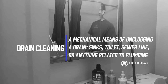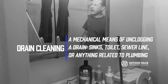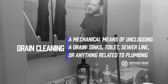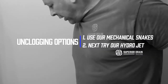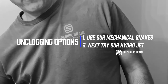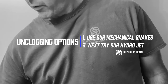Drain cleaning is a mechanical means of unclogging a particular drain, whether it's a sink drain, a sewer line, main sewer line, or anything related to plumbing. Typically, the first means of unclogging a drain would be a mechanical snake, or roto snake. In the event that that fails, hydro jetting is an option.